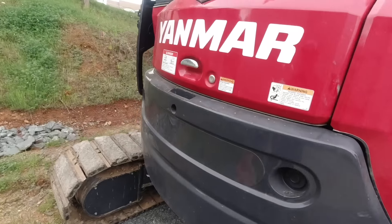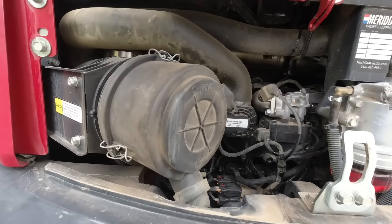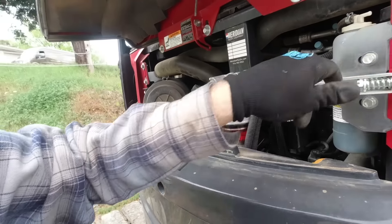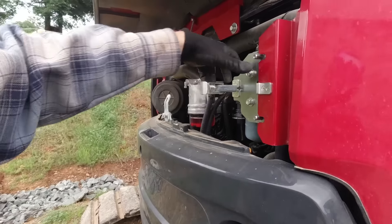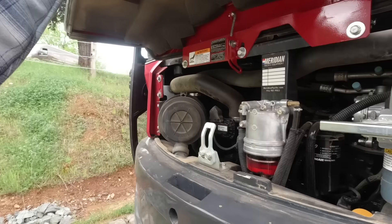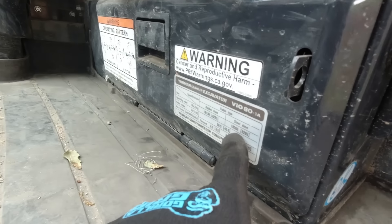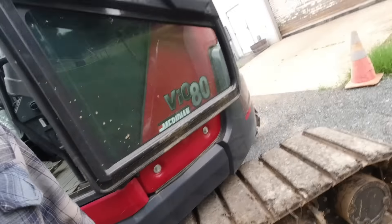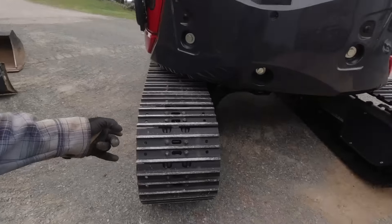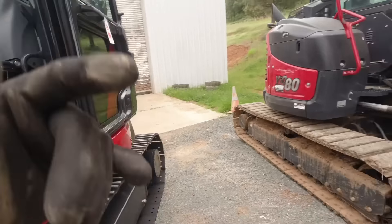Opening up the engine bay — we've got a Deutz in there on the 80, Yanmar engine makes sense on the other. Getting to the cooling pack. What I'm curious to know before we hop in the other machine: this one is brand brand new. The 80 claims to weigh 18,268 pounds on steel shoes — obviously it's probably a little more since they bolted those pads on. And this one, the Yanmar 100, hits at 21,910 — so 22K versus 18-ish.